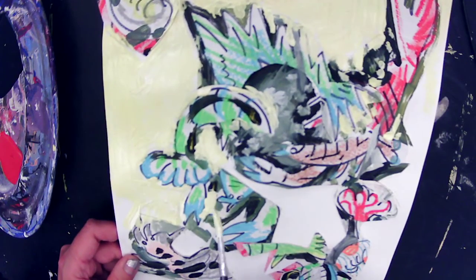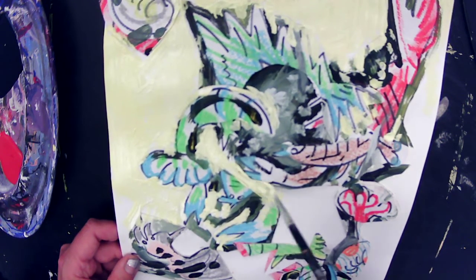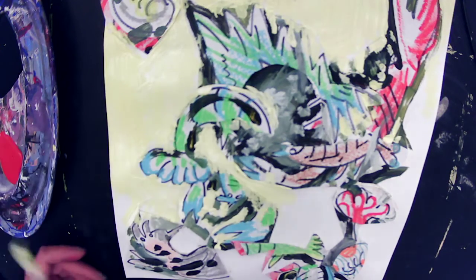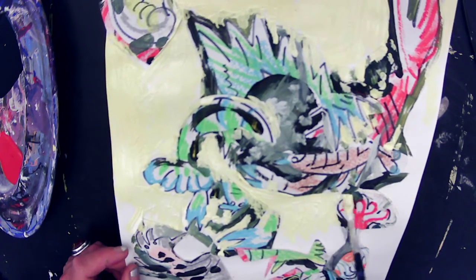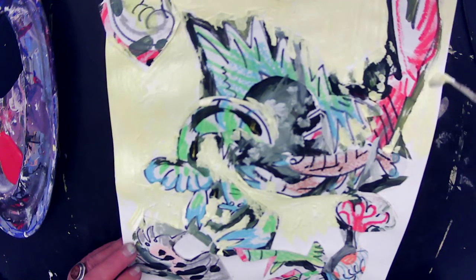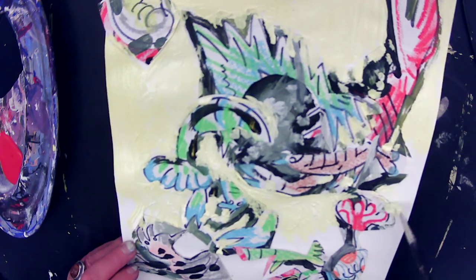I'm seeing here a little bit of background on my collage where I could throw in some yellow — it'll kind of make the rest feel connected. The neat thing about working this way is that you're really responding to what you did before. So I'm responding right now to the collage that I put down before in the way that I'm painting right now.